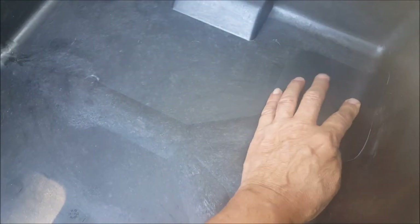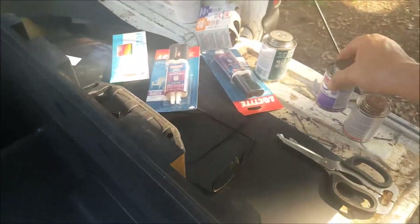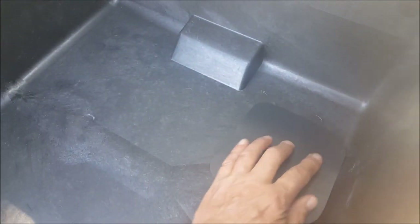Here's the hole from the inside — it's pretty clean. What I've done is cut this thin piece of plastic. I scavenged some plastic out of another case, not a Pelican case. I'm going to make a patch and use regular old PVC glue. I've already tested this to make sure PVC glue would work.